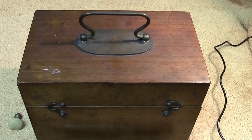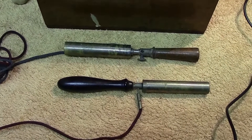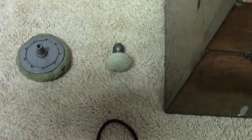Hi everyone. We seem to have a mahogany wooden box — some bits in the front there might give the clue to what we've got in that box. Couple of other things there — let's open it up.